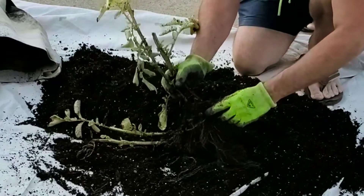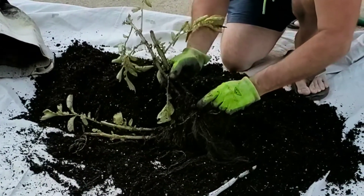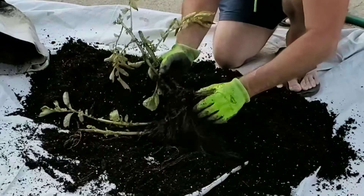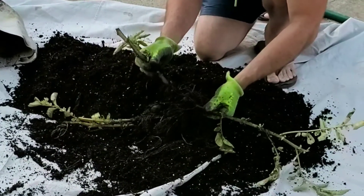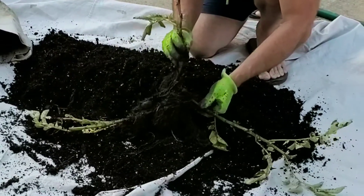There are still new potatoes forming on the roots of this plant, so my guess is with a little bit longer — maybe another month or so — we'll have some good potatoes from the other bags.